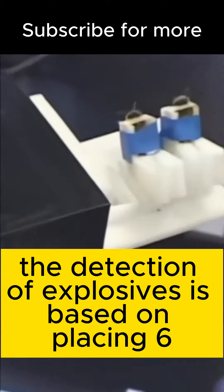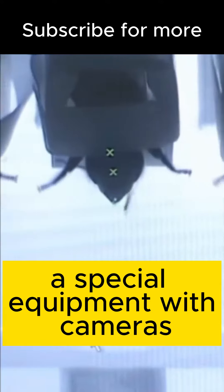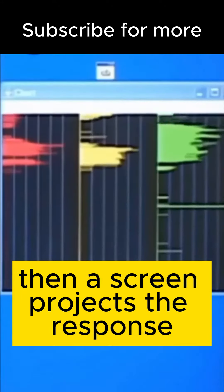The detection of explosives is based on placing six bees in a cartridge that goes in a special equipment with cameras to see if they do PER when detecting the particles, or also using a series of infrared lights to determine that action. Then, a screen projects the response.